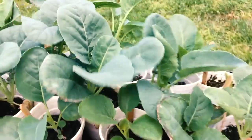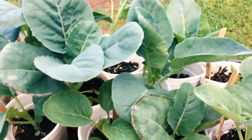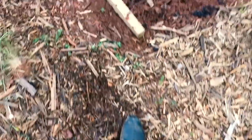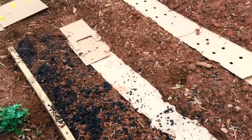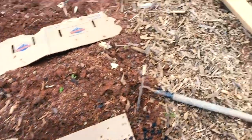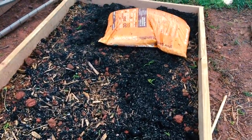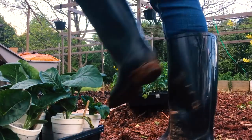Today is planting day and I have in front of me a cauliflower. Let's get it planted. Here I have the bed that I've been working on — this is where I'm going to plant the cauliflower. But first, before I get the cauliflower planted, I'm going to go ahead and plant out some of my tomatoes.